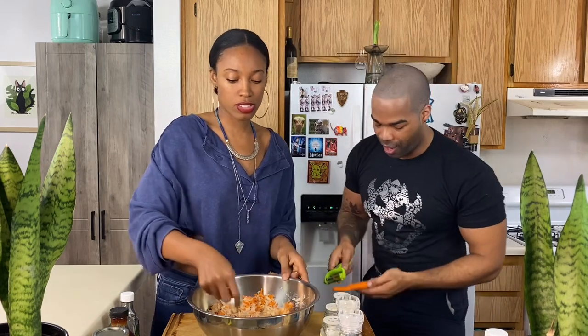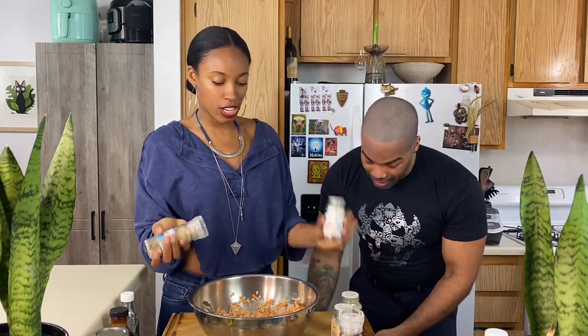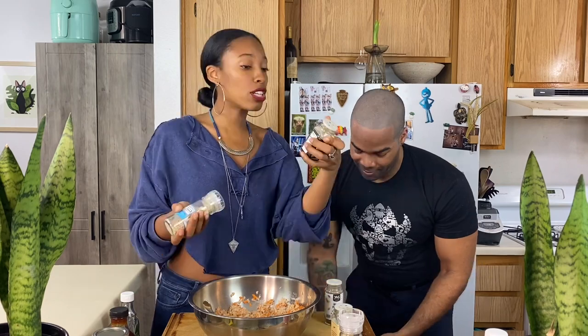You're going to add seasonings — just a little pinch. What are you putting in there? I started with black pepper, 21 Seasoning Salute, and we're adding onion salt and garlic salt — TJ's.